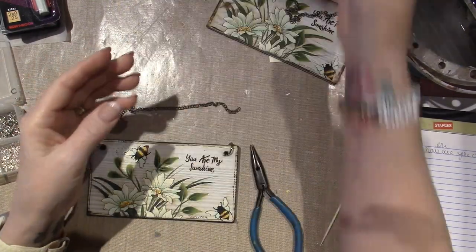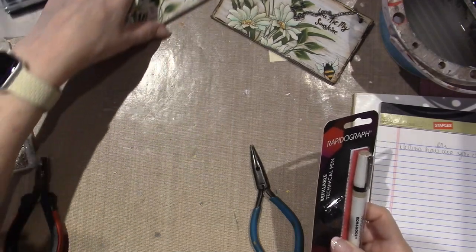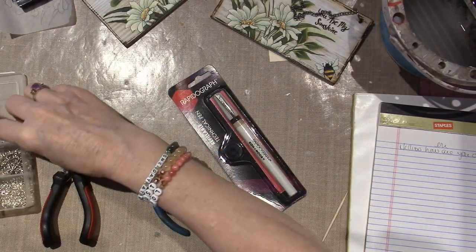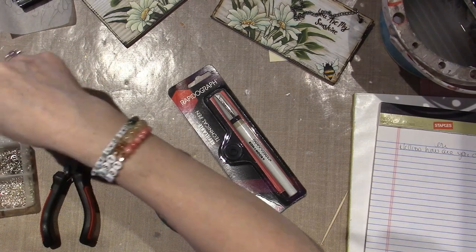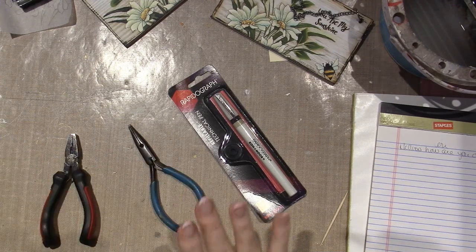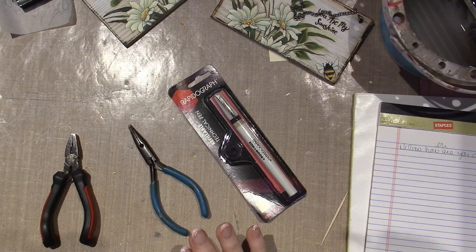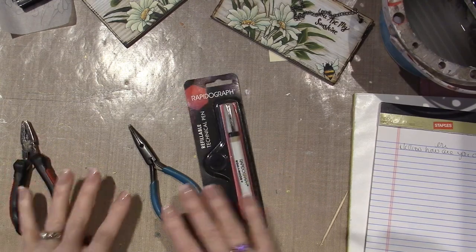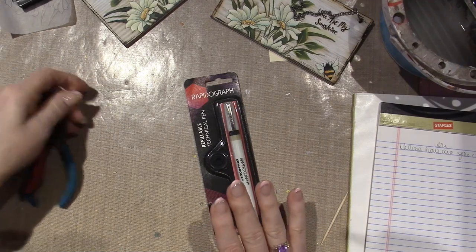So I also ordered the rapidograph and I wanted to share that. It's going to be like 80-something degrees still today. I played pickleball yesterday, which went really well — I'm getting better. This was my second week of the clinic that I signed up for. But it's hot; I don't like 80. So I would be happy to sit in my craft room.